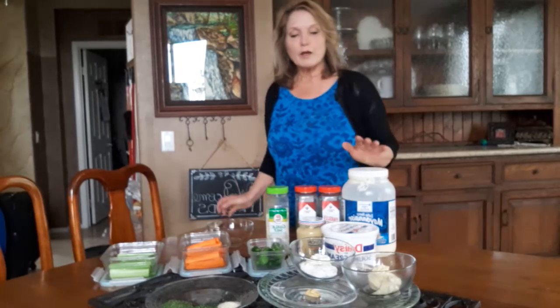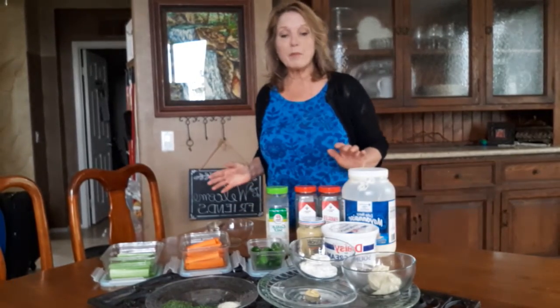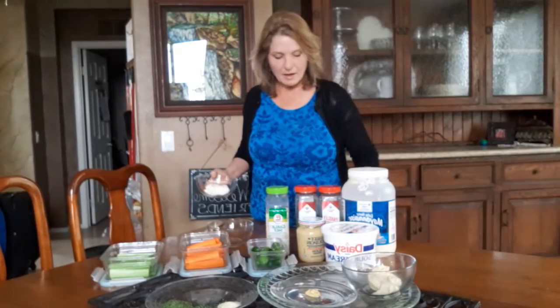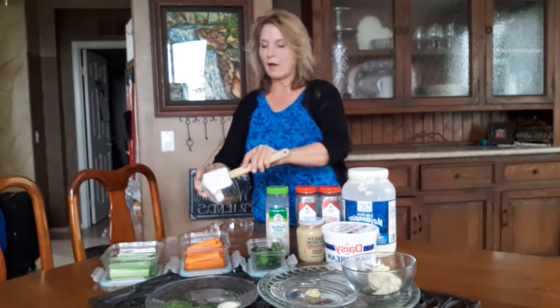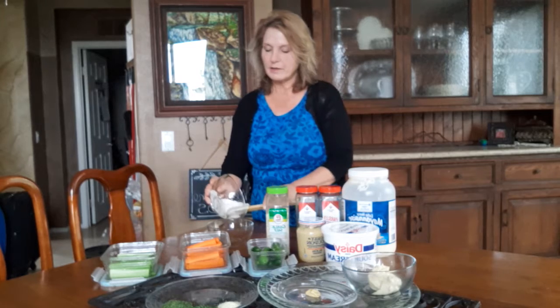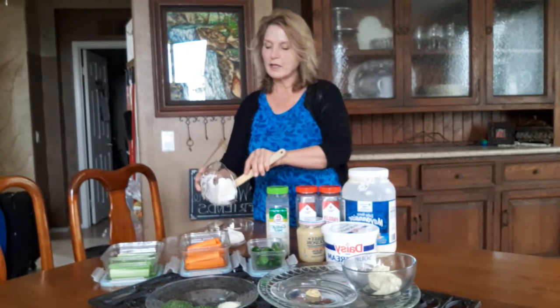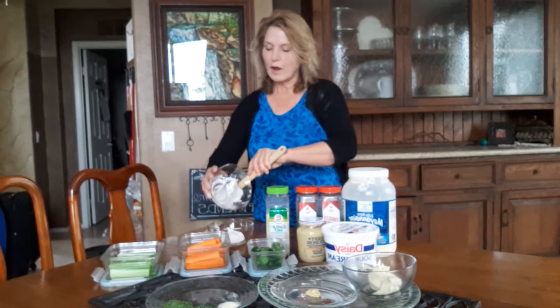First, what you want to do is put together a half a cup of sour cream and then half a cup of mayonnaise. And I think it's a really good idea with things that are kind of hard to clean.